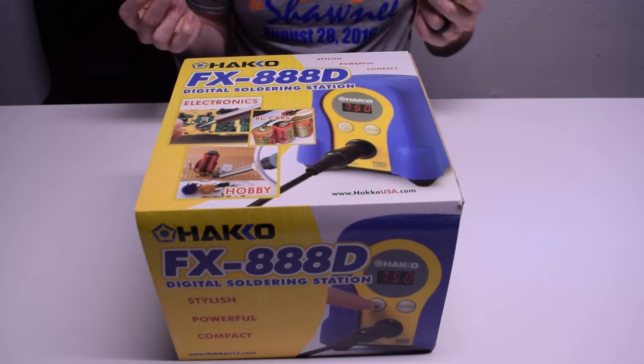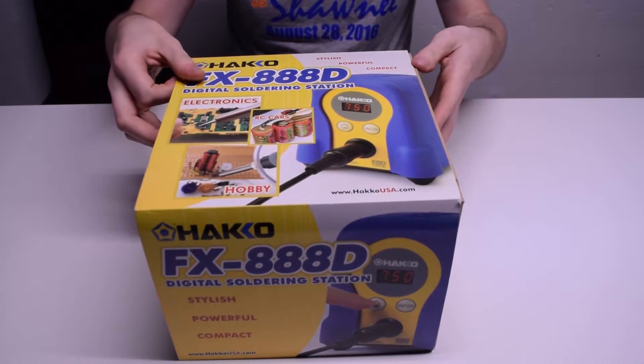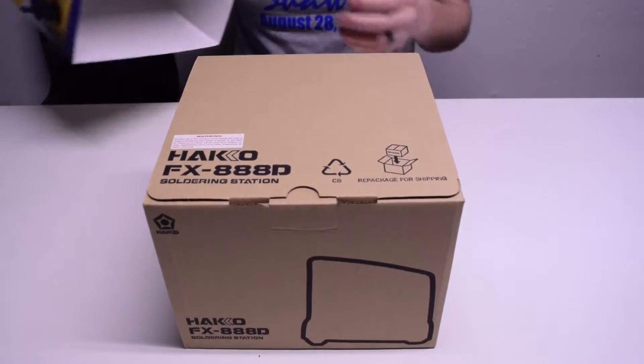I like this because it's sort of just a pen design, which is actually kind of nice. I've only been using crappy plug-in-the-wall-and-heat-up kind of soldering irons up until this point, so I'm kind of excited about it. But let's unbox this.